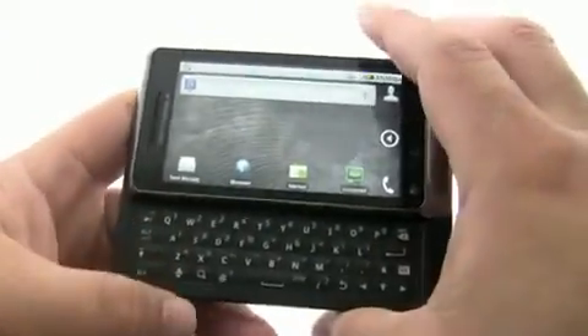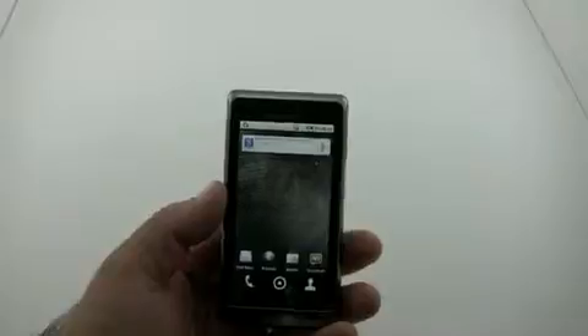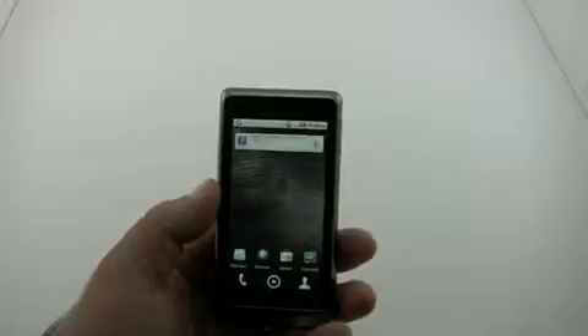So the phone itself aesthetically is pretty much the same other than the colors and that keyboard. Now there are some significant updates to this phone — it does have Froyo or Android 2.2, but that will be or is available on the Droid 1 as well. On the Droid 2, it comes standard.